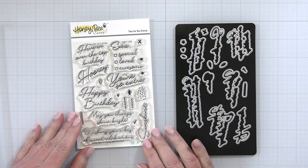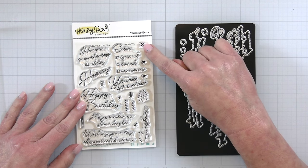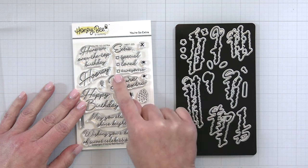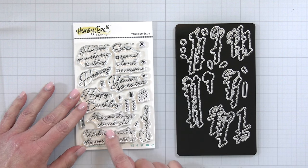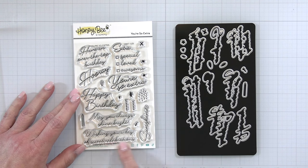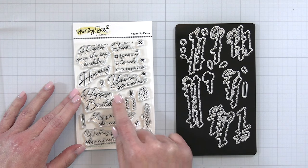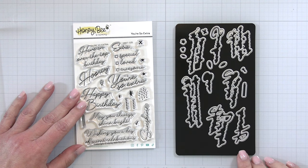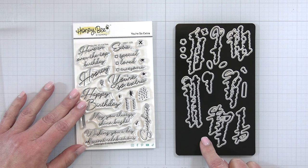Next up is a cute little sentiment set called You're So Extra. We have 'extra' and then you can make little checks in the box — 'you're extra special,' 'extra loved,' 'extra awesome.' Also 'have an over-the-top birthday,' 'hooray, you're so extra,' 'happy birthday,' 'may you always shine bright,' 'wishing you a day of sweet celebrations and sunshine.' So you could say 'happy birthday sunshine' or 'hooray sunshine.' There are also little candle stamps and little confetti images. Of course there is a coordinating die set so you can cut out all of those images — super cute, fun fonts to add onto your birthday cards.